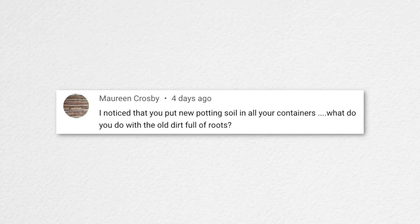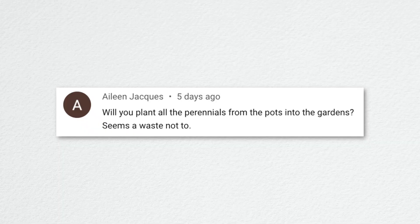Donna asked if I top off pots with soil — rarely, I usually put enough soil in and make a planting well with my hand. Maureen asked what we do with the old dirt full of roots — it typically goes out onto the new property and gets spread around, unless there was a bug or disease issue, in which case we throw it away. We're now calling the new property the 'south garden.' The other areas are the cut flower garden, orchard, front lawn, and the east strip.